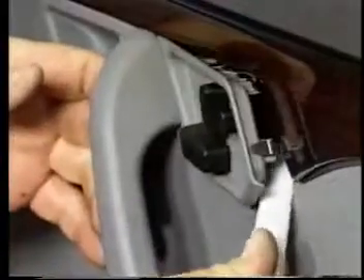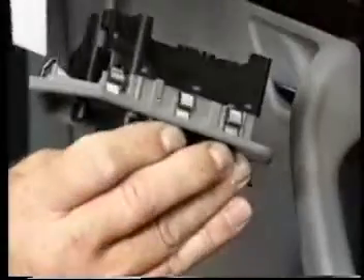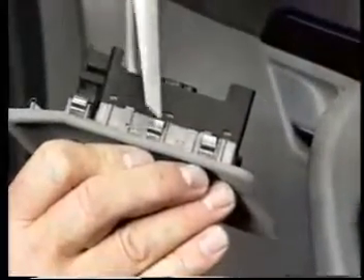The seat switch on model 202 can be removed as an assembly without removing the door panel. There are seven securing clips which can be replaced separately if necessary.